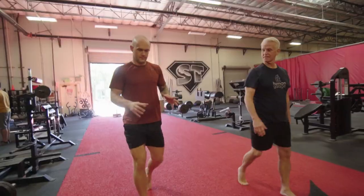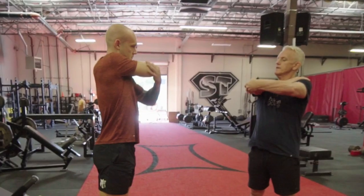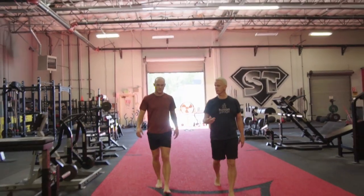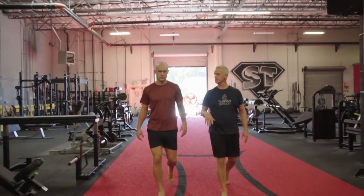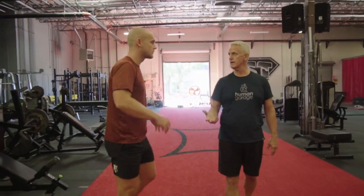So what we'll do is just quick tips today. The first thing you do before you run is a 15-minute stress reset. If you do that, it helps with your rotation, your breathing, your lung capacity, and a lot more. You can go to our YouTube channel and just do the 15-minute stress reset and it'll help you run immediately.